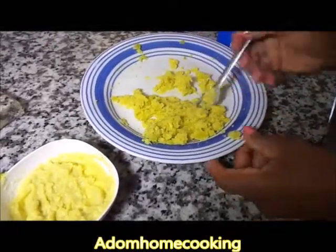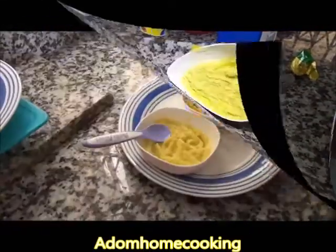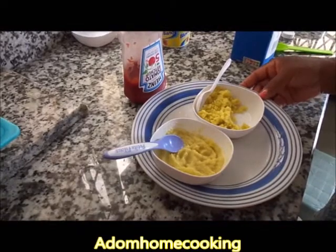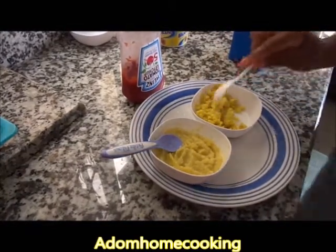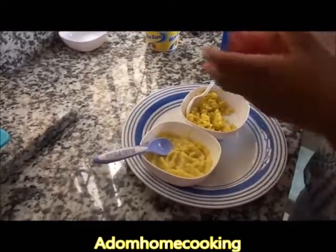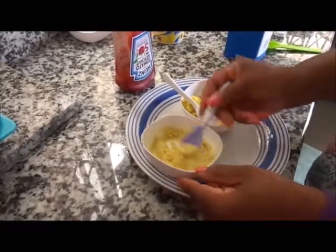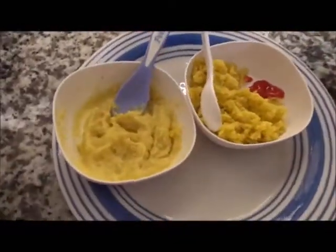As you can see, this one is a bit firmer than the other one. My buttered sweet potato for babies is ready. This firmer one is for the teething baby to chew on — you can add a little bit of ketchup on the side. This lighter one is for weaning babies. Baby food is ready — enjoy!